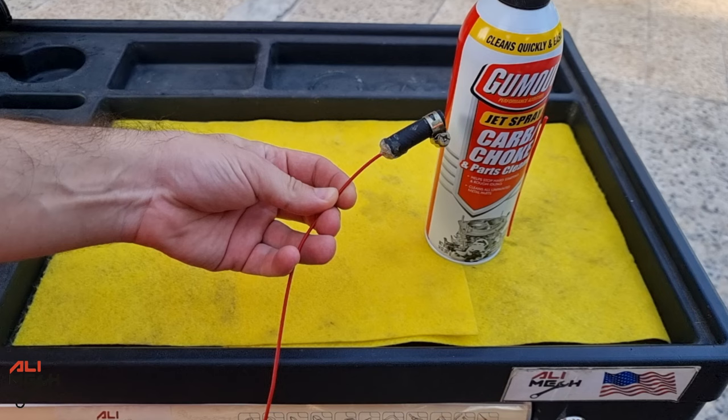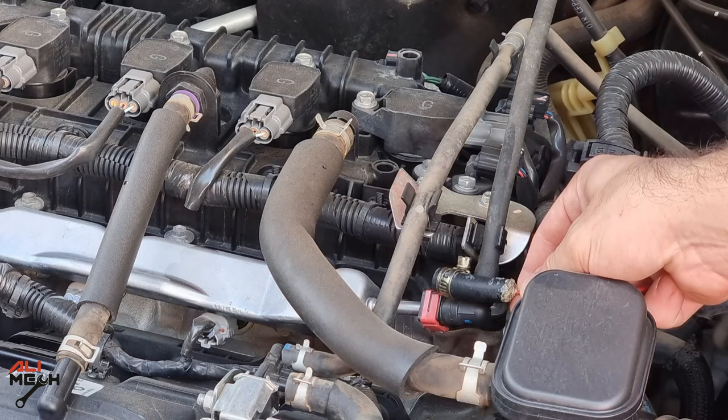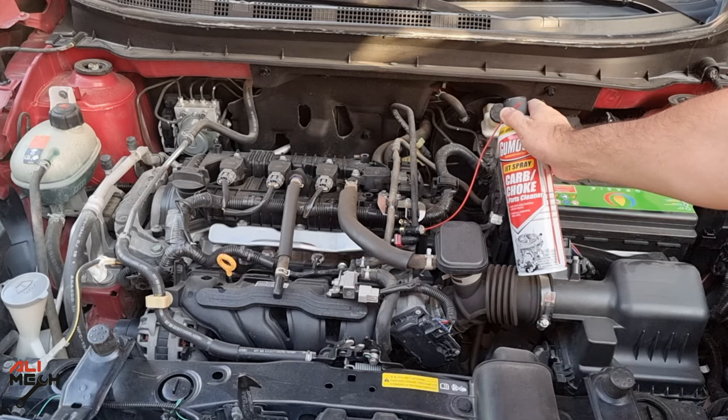Now let's get to the engine so I can show you where to connect this DIY adapter. Here is the fuel line on the fuel injector rail. We can remove that and then connect the DIY adapter so we can run the engine with a carb cleaner can.